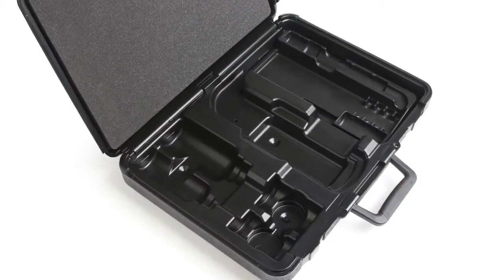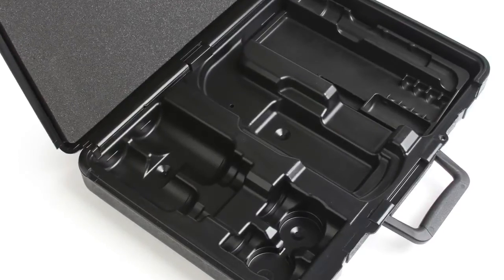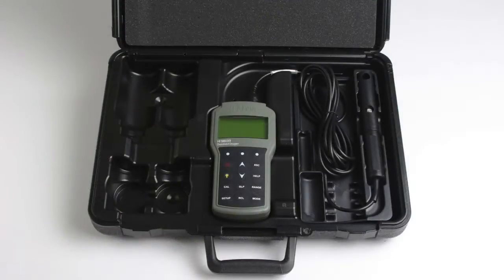The HI-98193 comes packaged in a rugged and heavy-duty carrying case that is thermoformed to secure the necessary components for routine measurements. In each case, along with your meter and probe, the following materials are supplied.